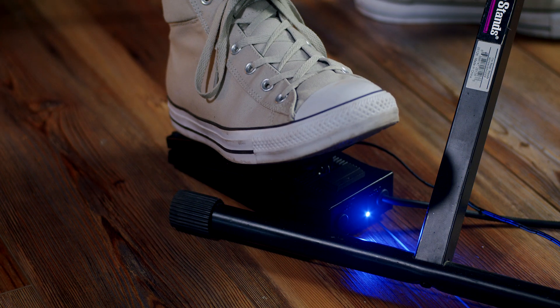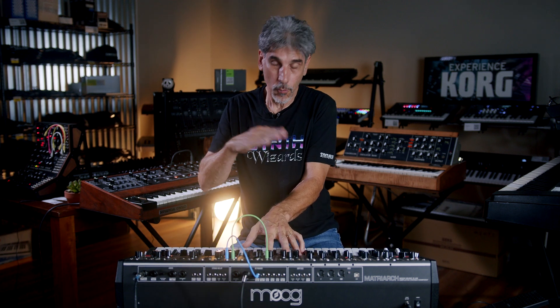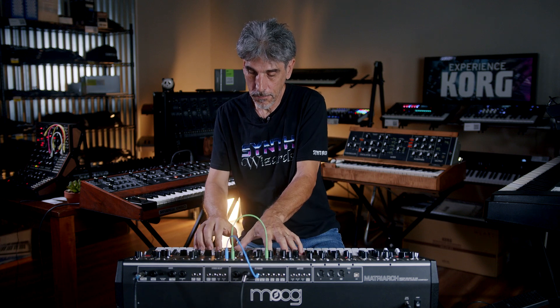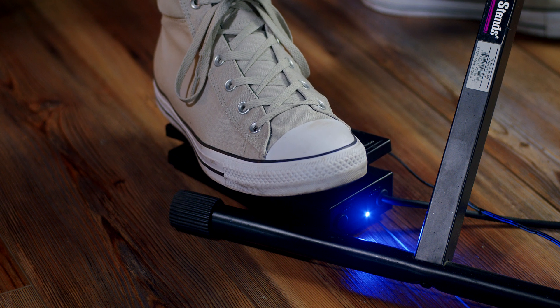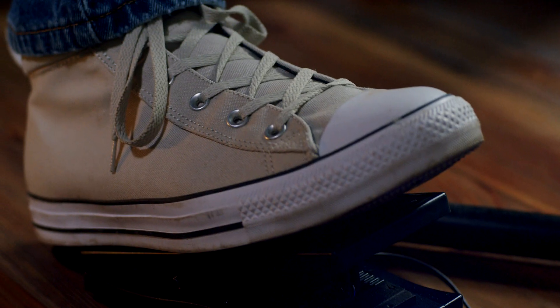I have the filter cutoff set pretty low, and as I press the pedal it will open up the filter. So I can control the brightness of the filter without touching anything on the front panel. It makes for a nice expressive addition to your playing.